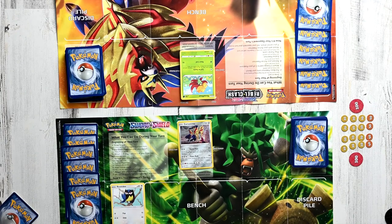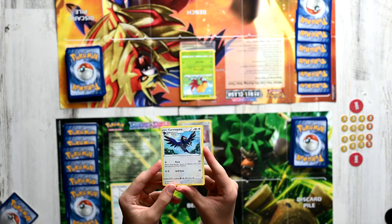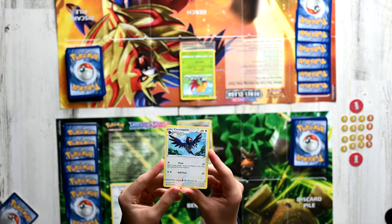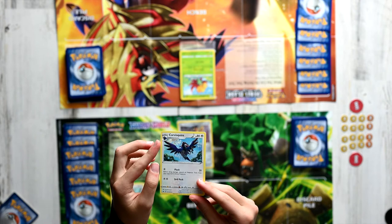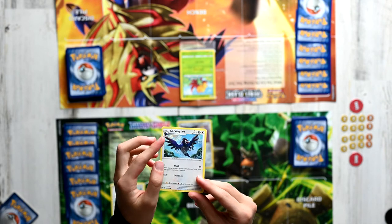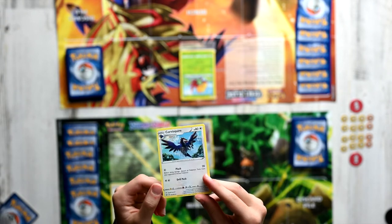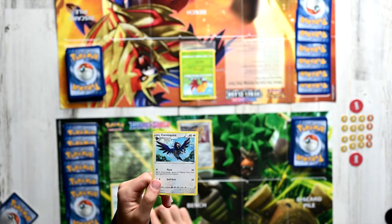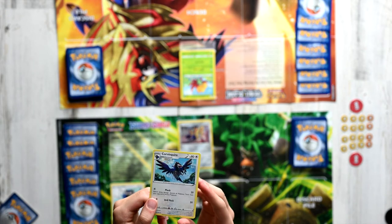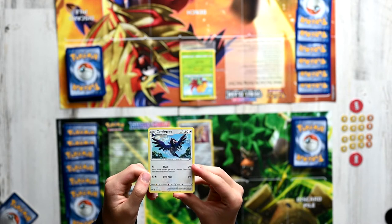Now that we've taken a look at a basic Pokemon, let's take a look at a Stage 1 Pokemon. A Stage 1 Pokemon is a Pokemon that evolves from a Basic Pokemon. So we can see that this is a Corvusquire — it says Stage 1 right there, and it shows a picture of Rookidee with the text 'evolves from Rookidee.' Evolved forms are more powerful; for example, instead of 60 HP like Rookidee, Corvusquire has 80 HP. It also has two different moves: rather than Flappin' Glide, it has Pluck and Drill Peck, which is quite cool.